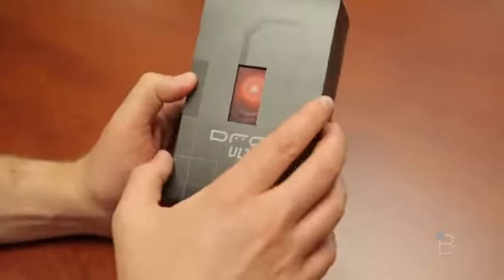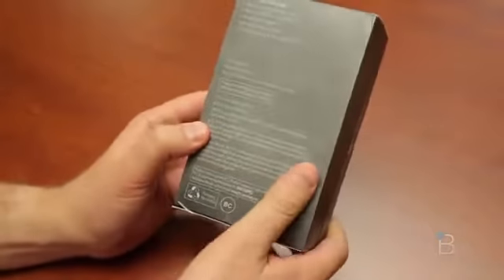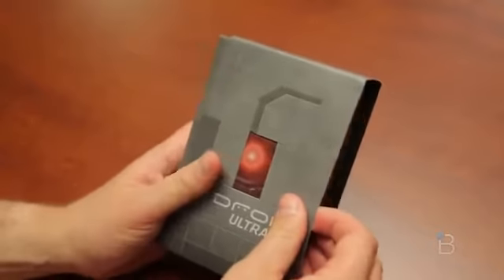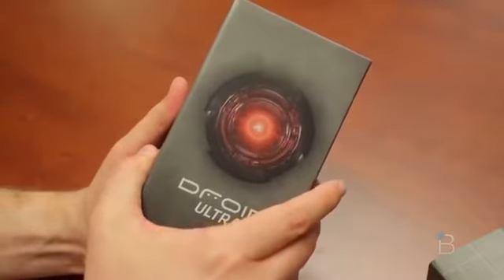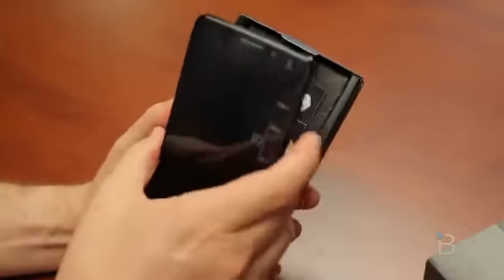Here is the box for the Droid Ultra with a very familiar red robot eye glaring at you. We will slide off the sleeve with gusto. Boom. There's gusto and there's that bigger eye. Hopefully this phone's got that definitely not annoying Droid boot-up animation and noise that goes with it.